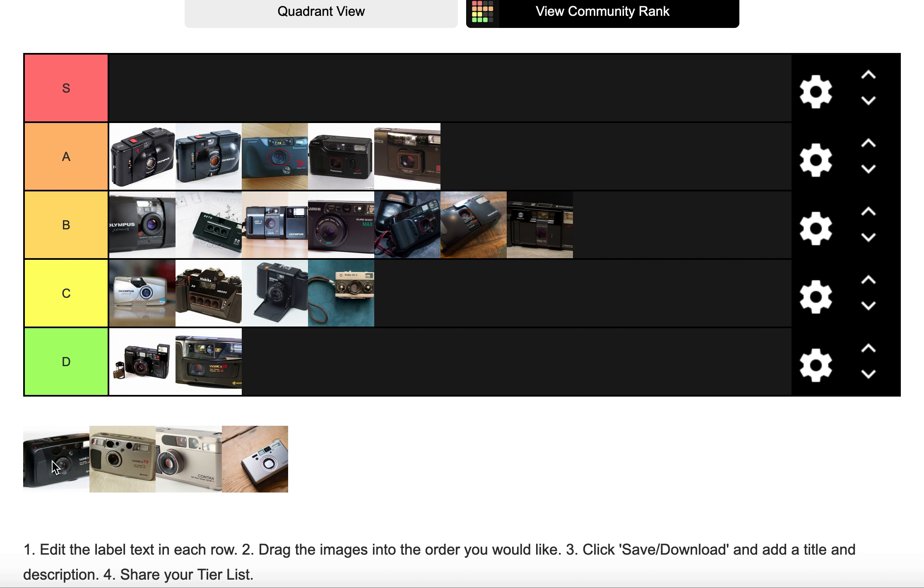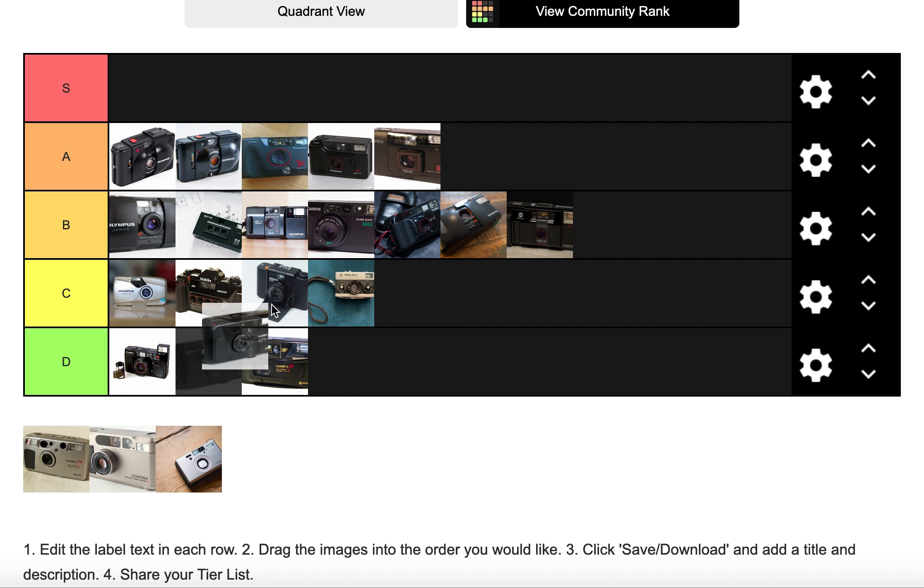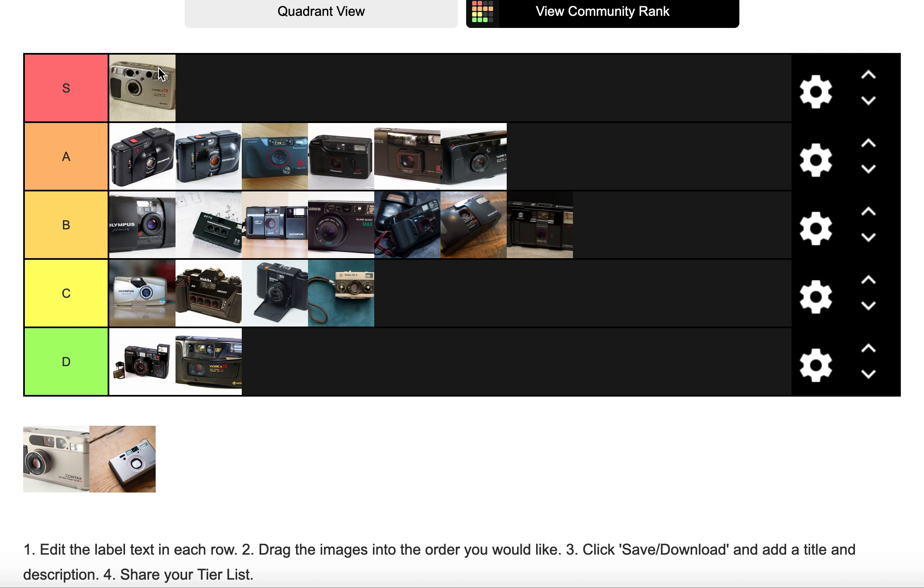I disagree with George from Negative Feedback here — I think the Yashica T4 is an A tier and the Yashica T5 is S tier. The T5 is my favorite camera I've ever used. It takes absolutely wonderful photos and has a super scope useful for waist-level shooting. If you've got the money and it's working, absolutely go for it — but please don't disregard the cheaper options I've mentioned, because they are absolutely wonderful cameras as well.